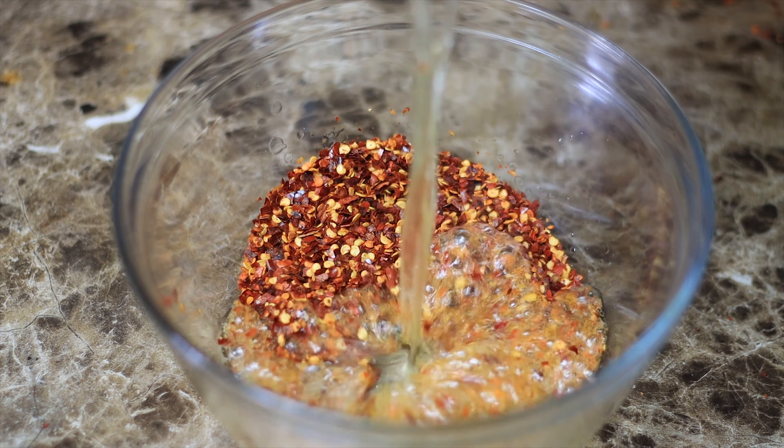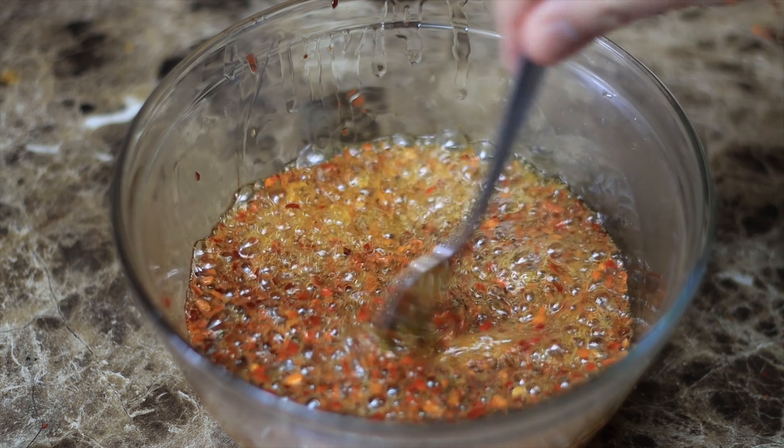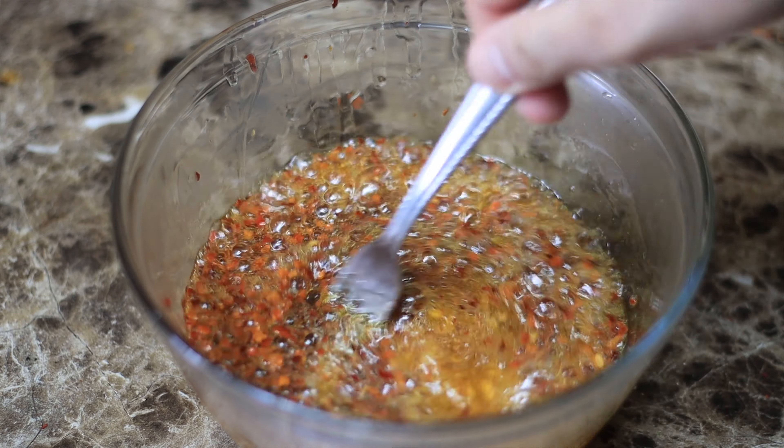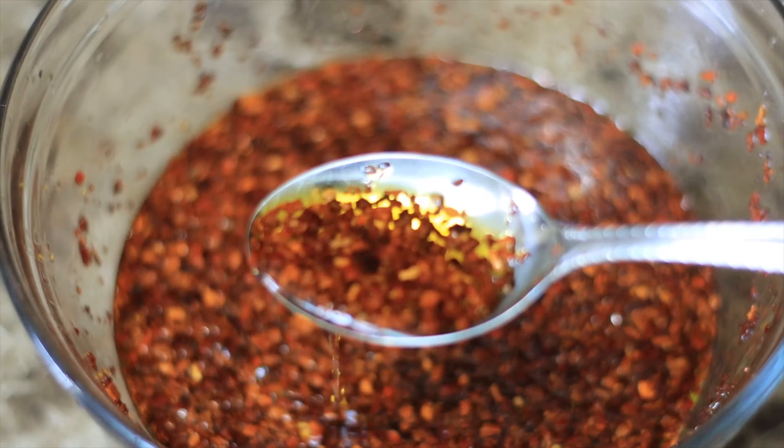Now place your chilies in a heatproof bowl and pour in your oil. Then just admire for a few seconds, like so. Now stir with a fork for a few seconds for good luck, and so it doesn't burn. Congratulate yourself, you've just made chili oil for a myriad of uses.